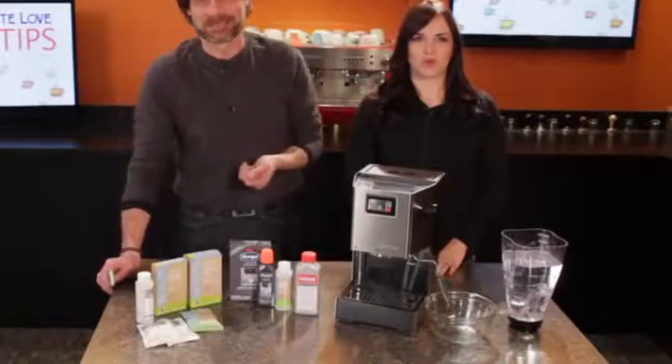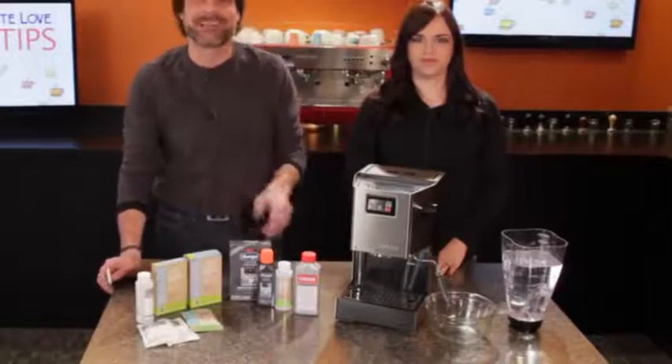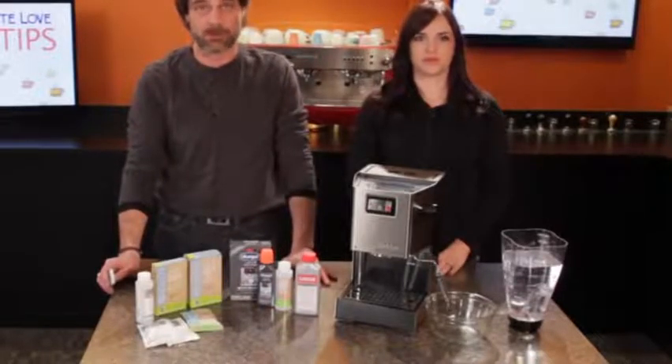One thing we do not recommend for descaling is vinegar. It leaves behind a hard-to-get-rid-of flavor and may cause damage to rubber components.